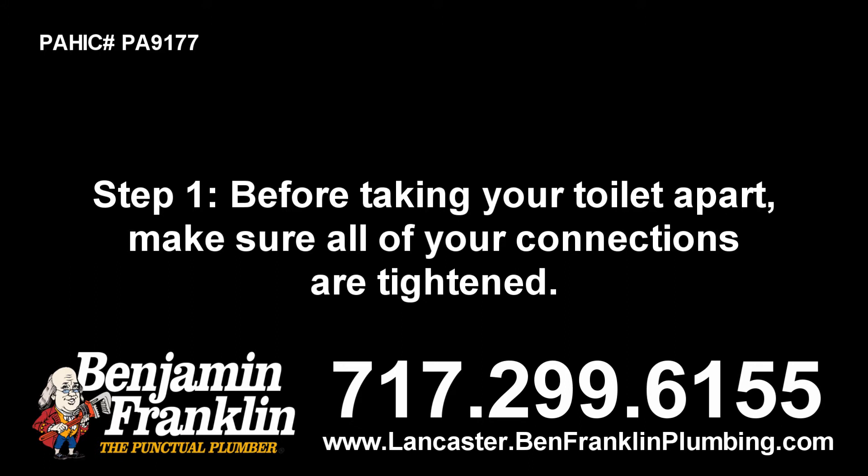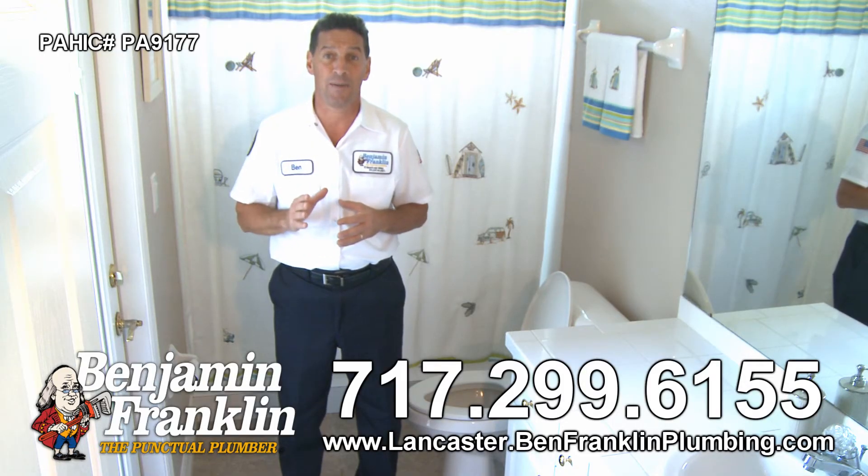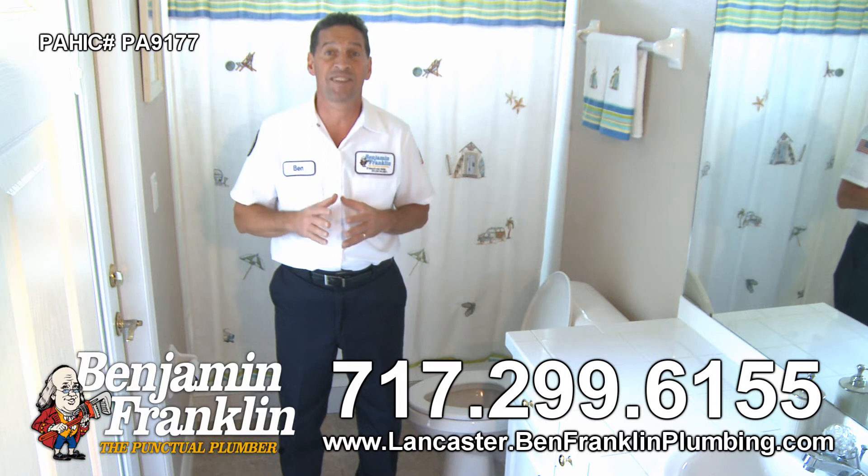Step 1. Before taking your toilet apart, make sure all of your connections are tightened. Don't tighten any plastic parts too tight — you don't want to crack them. Now, if the leak persists, do your best to determine where exactly on the toilet the leak is stemming from.